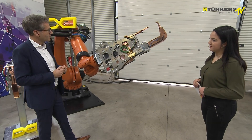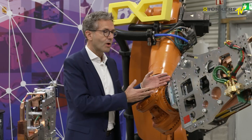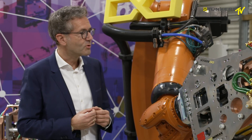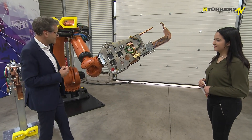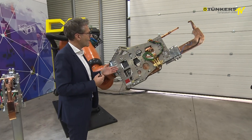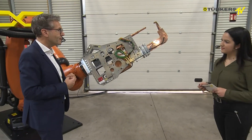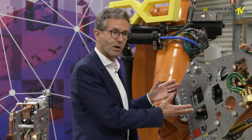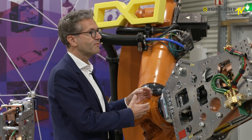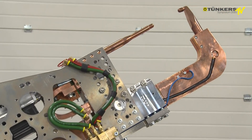For us as NIMAG, this means that I can already pre-pick, pack, and design projects without actually knowing what my gun will look like later. For the customer, it's the same benefit. They reduce their spare parts because they have fewer identical parts and can still maintain and service their products. And if anything should be defective in the welding gun, within 20 minutes you can replace all the components directly at the part, so the gun doesn't have to be disassembled first and then brought into the maintenance department.